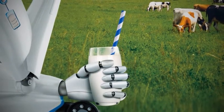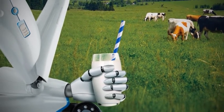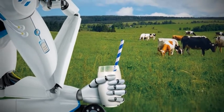With the original Fullwood Merlin robot, a new era in milk production was born. Our passion for new technologies has seen that machine develop into a true class leader.